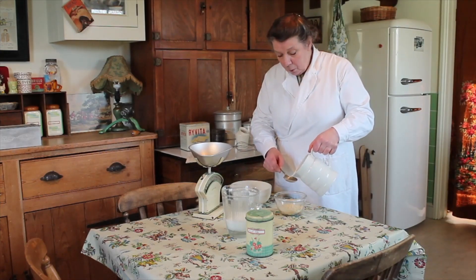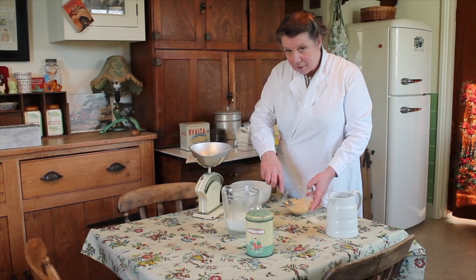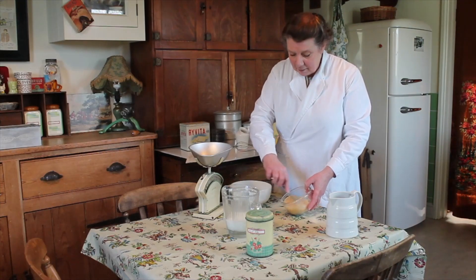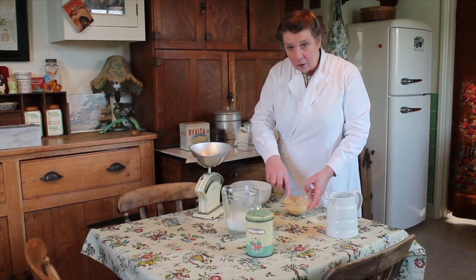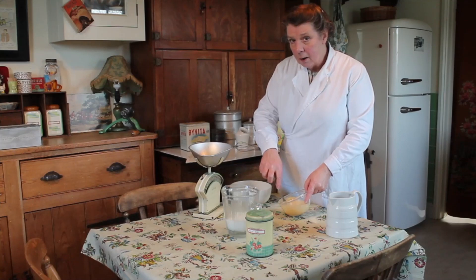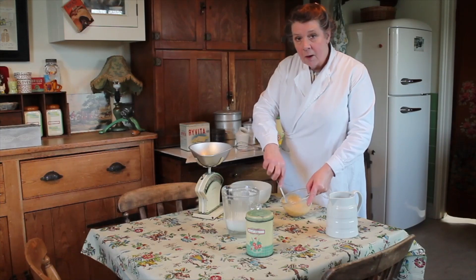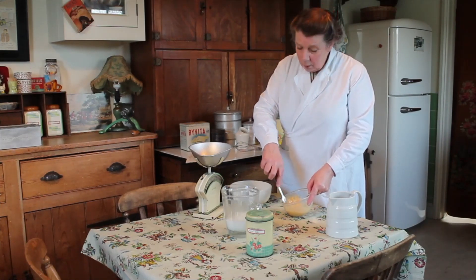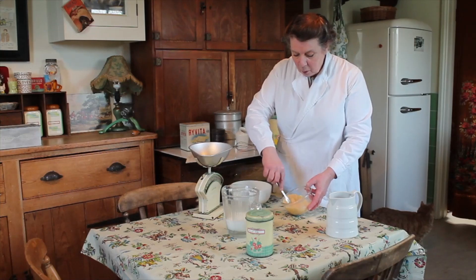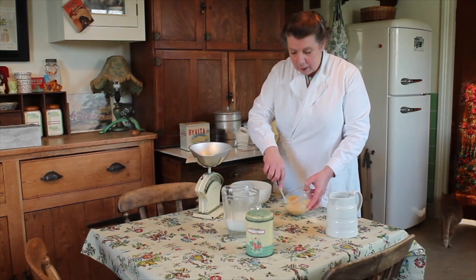There are of course some wartime recipes around at the moment which use an eggless batter, but with the availability of dried eggs there really is no reason why we shouldn't use eggs in some form or other in our batters. A shell egg is miles better than a dried egg because it catches and holds air, which dried eggs — wonderful product though they are — cannot do. So if you do have your own chickens, use them if you have eggs freely available.